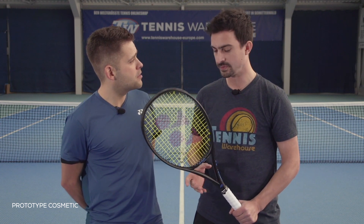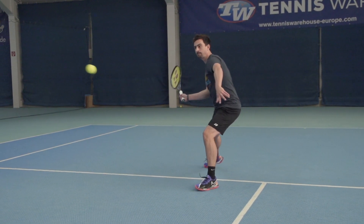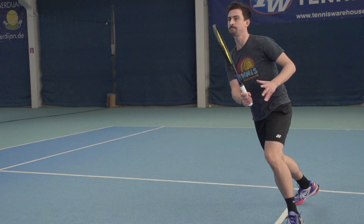Simo, you've tested this racket with me in the last couple of weeks. What did you like about the new Yonex EZONE 98? The first thing I felt compared to the previous version is the difference in comfort. Even without a dampener, the racket remained very pleasant and comfortable to play.